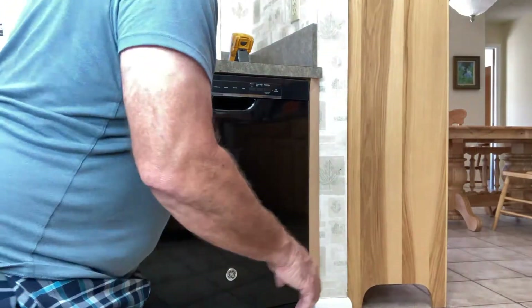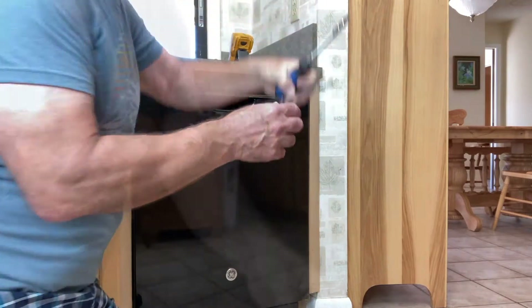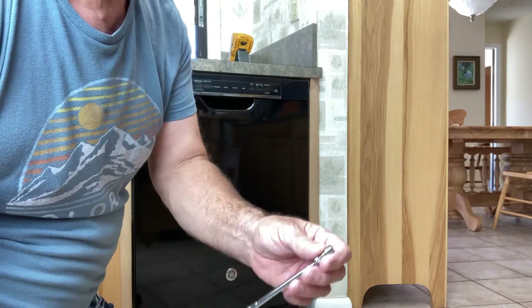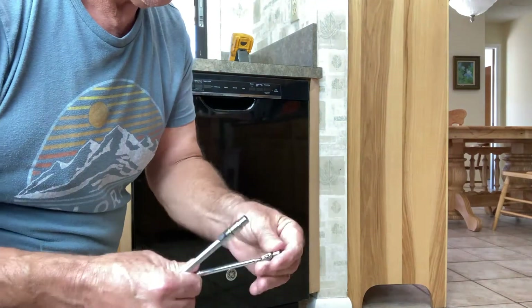I'm going to show you how to do it, but I'm going to fast forward through this video so I don't bore you to tears once I start tearing it apart. I've got the power turned off now. All you're going to need is a quarter inch nut driver. If you don't have a magnetic nut driver, you may want to use a little magnet so you don't lose your screws.